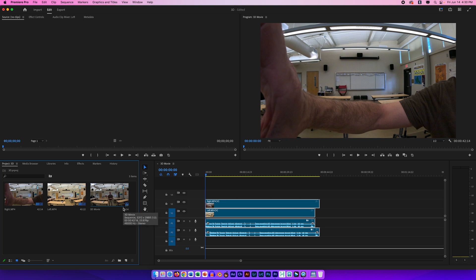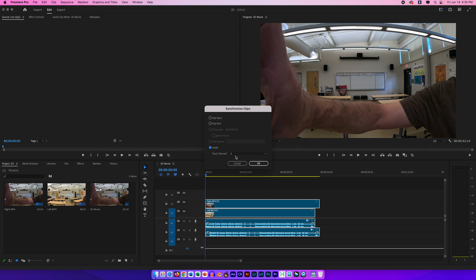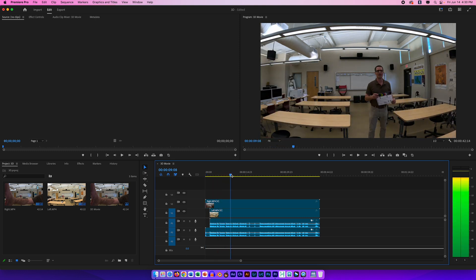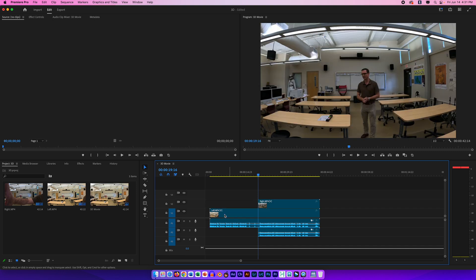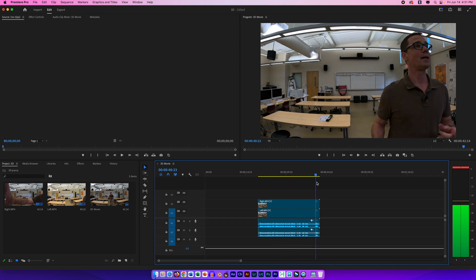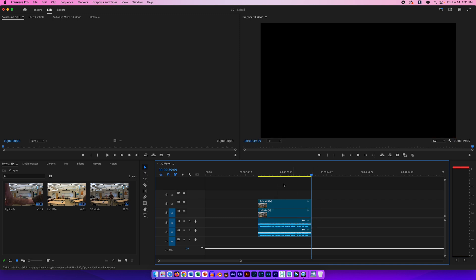Now I'm going to select both clips, right-click, and look for Synchronize. I want these to synchronize with audio — I can use channel 1 or channel 2, it really doesn't matter. I'll click OK, give it a moment, and they are synchronized. Then I'm going to trim these up a little bit and trim away the excess at the start and end of each clip.